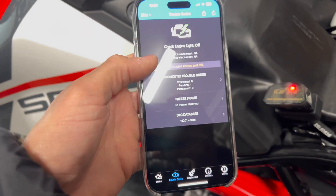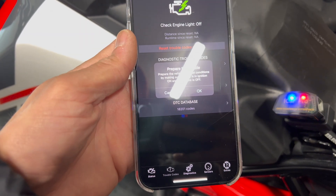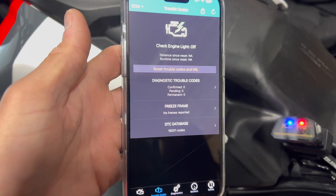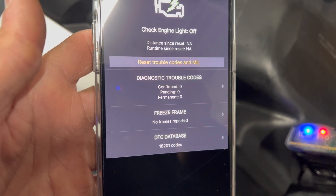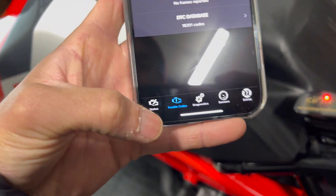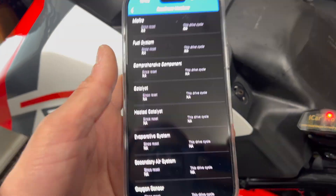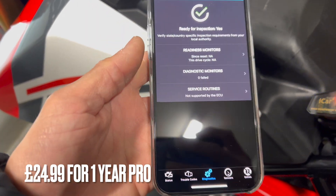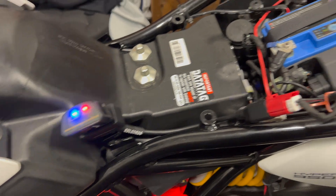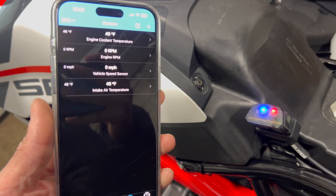Let's see if we can clear it. Reset trouble codes and engine management lights - let's try that. Prepare the vehicle for reset conditions, making sure the ignition is on and the engine is off. Yes, we can confirm. Clear diagnostic info - let's do it. Bang, job done! That was quick. Let's see what we've got in here - status, diagnostics, readiness monitors. It's got a lot in this app. Did have to pay a fair bit for it, I think it's about 20 quid. In theory I could leave this connected to the bike all the time, though it might use the battery.